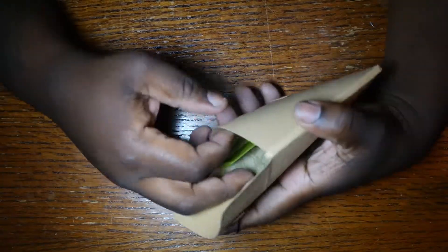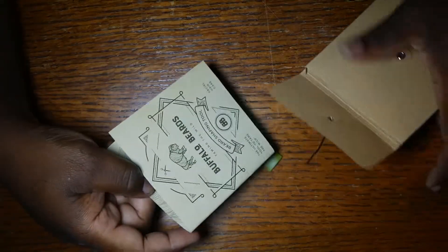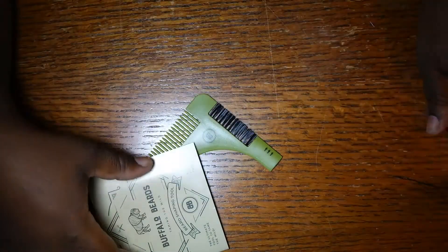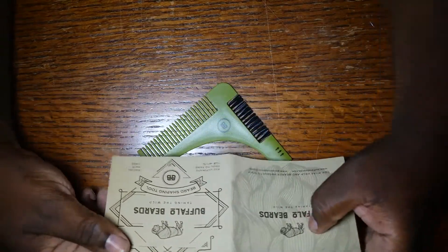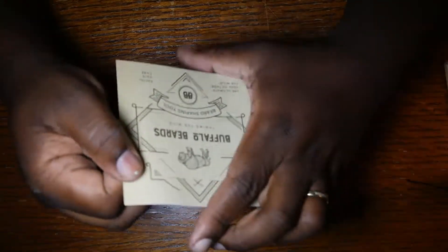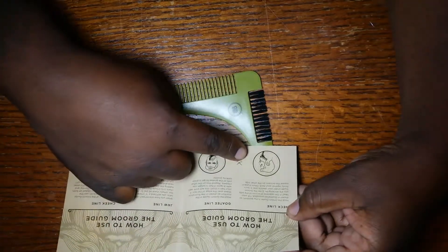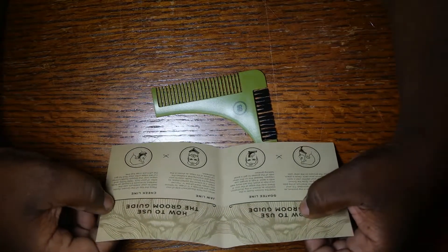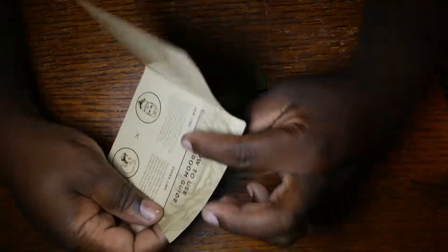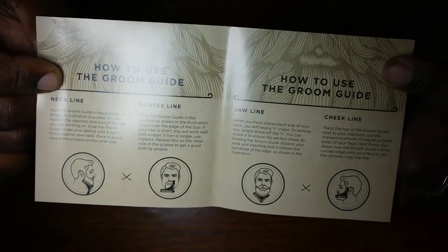Let's look in here and see what's in here, see what it looks like — let's see what we get in the box. It comes in a nice little box. You get this little guide right here. It's from Buffalo Beard, nice little logo and everything. It tells you how to groom your beard — you have your neckline, for your goatee, for your jawline, and for your cheekline. It just breaks down how you're supposed to hold the comb, so you get used to it.